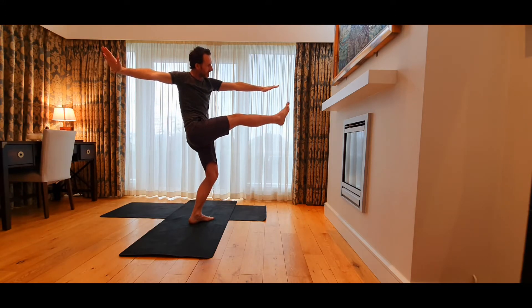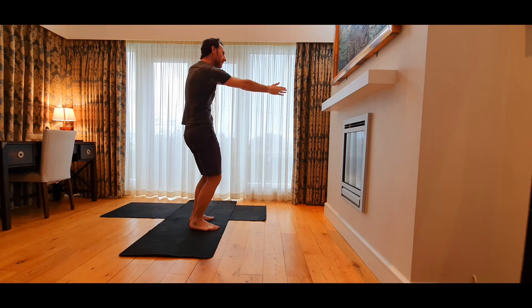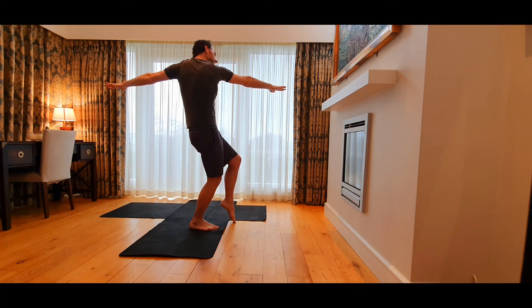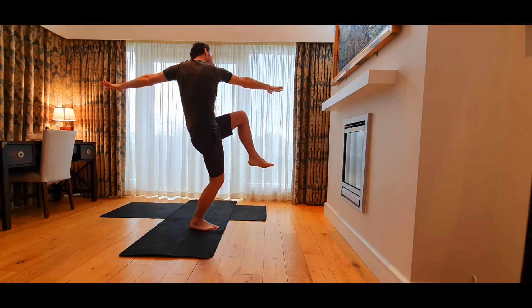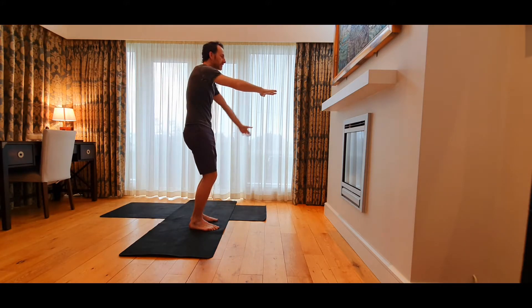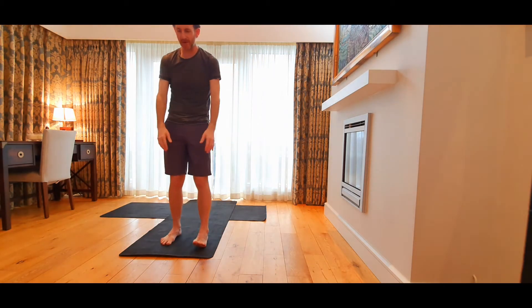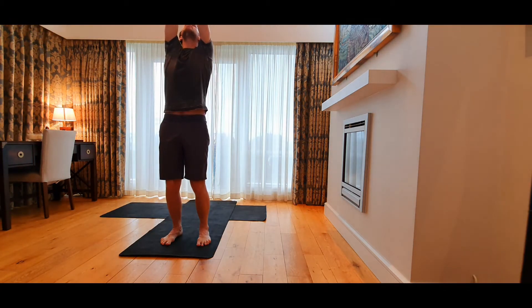If you're really adventurous you can lengthen the right leg out a bit. Smooth down, right arm goes forward, then our left hand goes back. Taking a nice little twist, maybe lifting the left foot, you can lift the left knee a little higher. Smooth down and then we bring ourselves to standing. Come towards the front of the mat, bend the knees, bring the backs of hands together, and then reach the arms up and look up towards the ceiling.